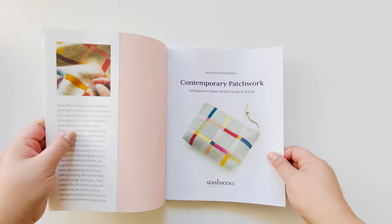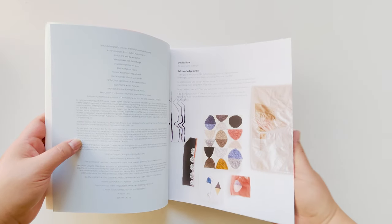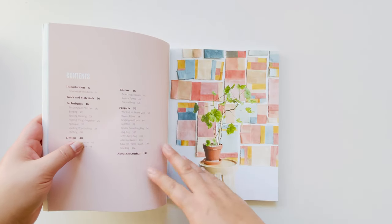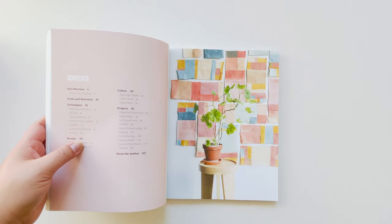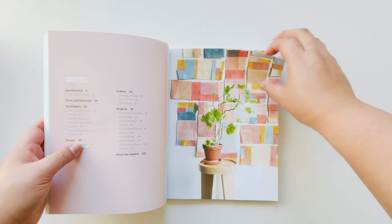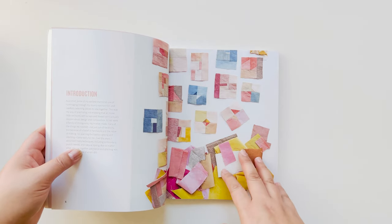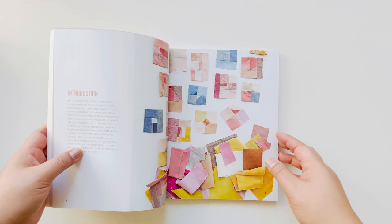I wanted to create a book that was showing a contemporary way of patchworking and using fabrics that were naturally dyed, as well as patchworks that weren't necessarily based off of a pattern. A lot of it was freeformed.